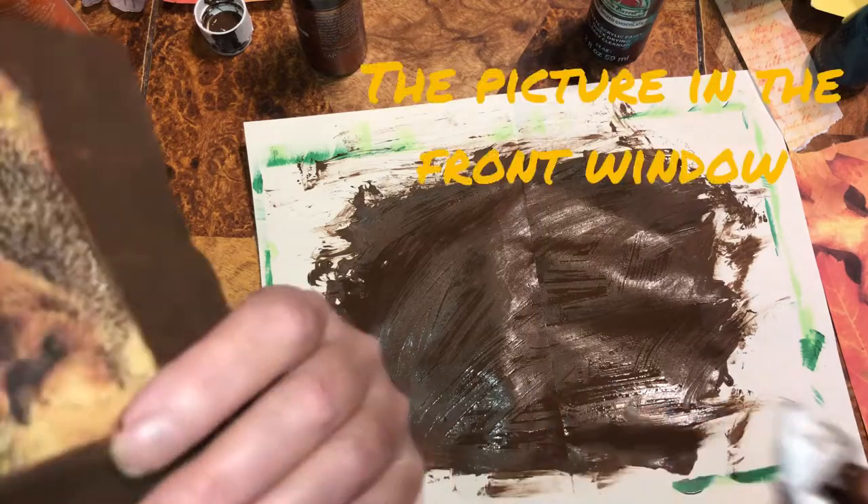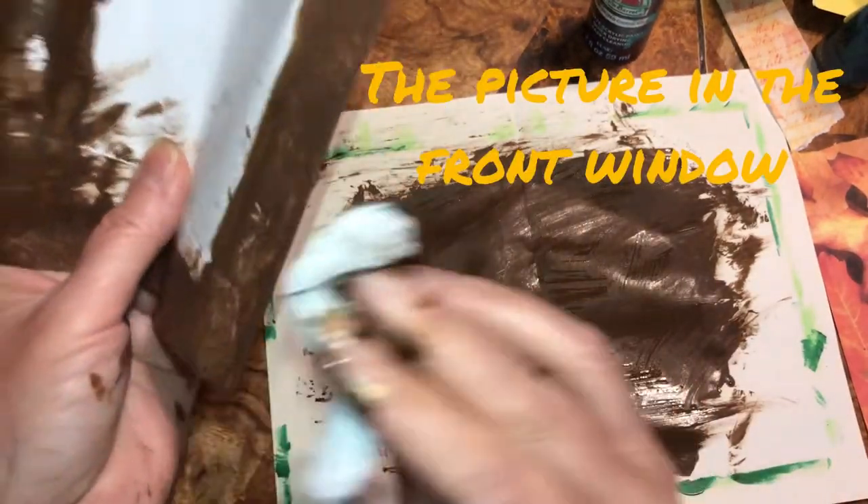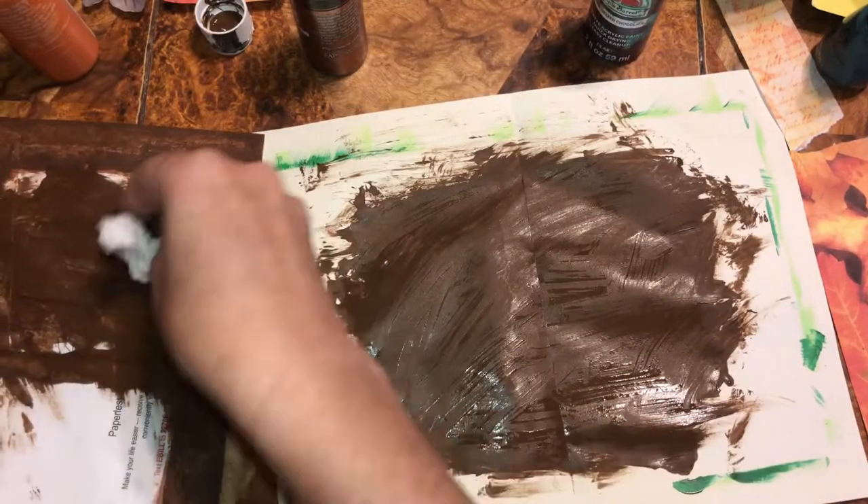Make sure you don't get paint on the picture when you go around the edges. Alright, I'll be back when this mess is dry.